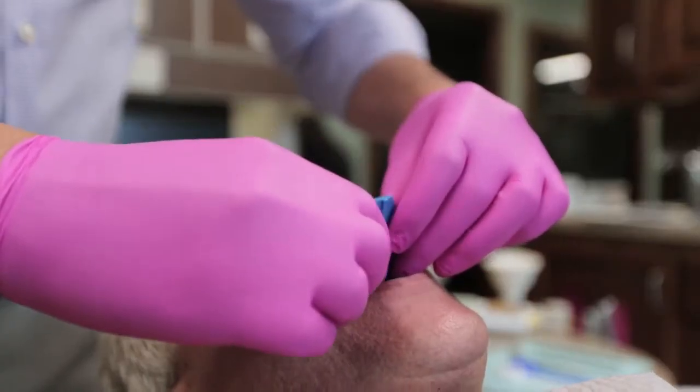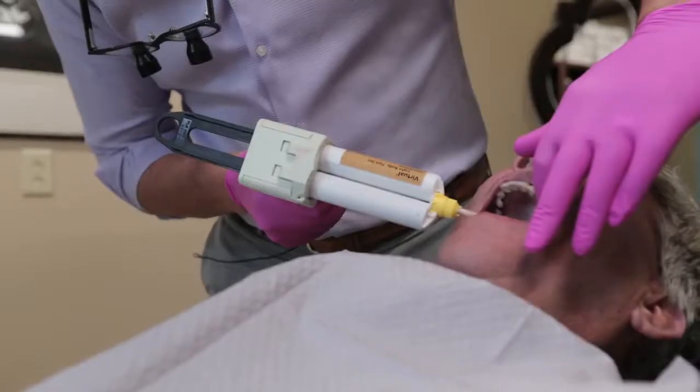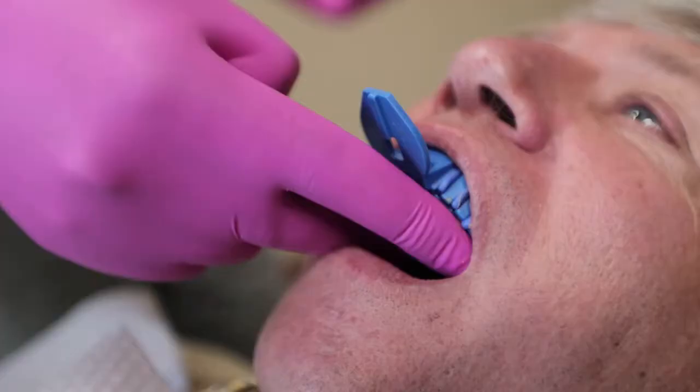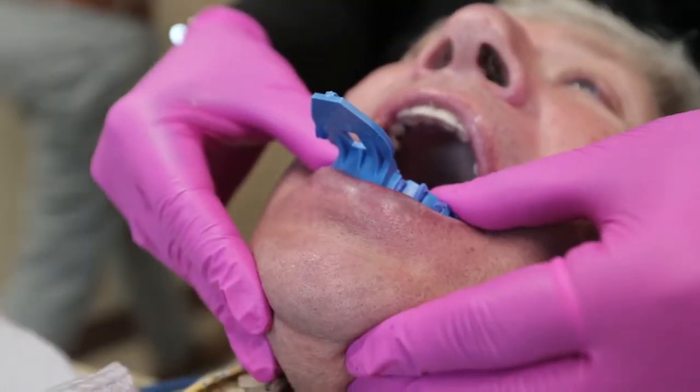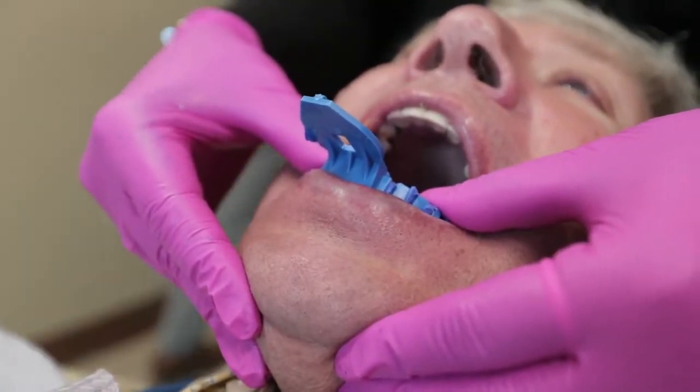You can either make full arch physical impressions. Vinyl polysiloxane is an excellent material — make an upper impression, make a lower impression. You're going to want to make sure you're using a wash material either with a putty, or a wash material with a heavy or medium viscosity material in a tray. Detail is very, very important.